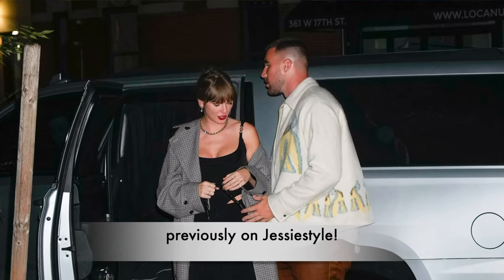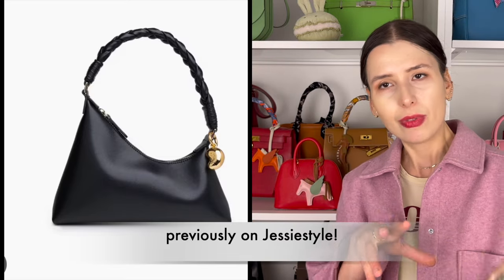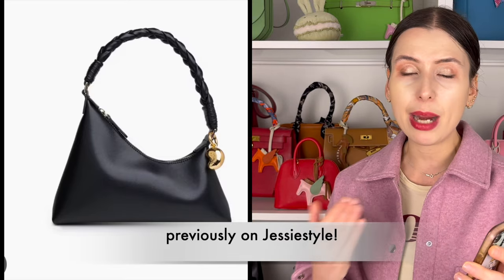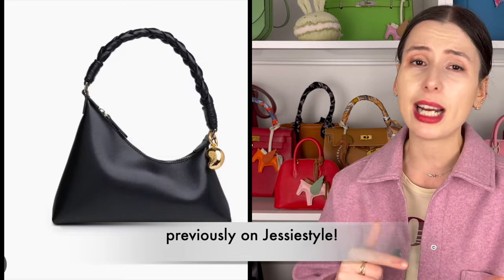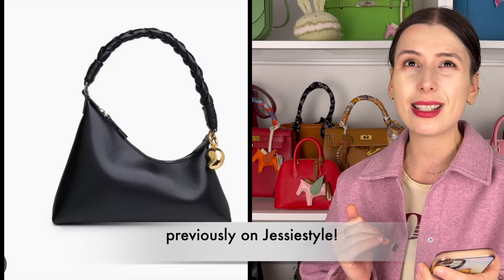I've never heard of this brand before, but they have this bag called the Nirvana bag which has a little bit of this scoopy asymmetrical shape. It's really pretty and I think she has been seen wearing this in modern day. Orpon is a brand I might actually do some more research on because the design is quite interesting. It's quite nice and apparently it's much more affordable than something like a Louis Vuitton bag.